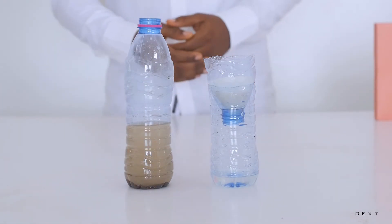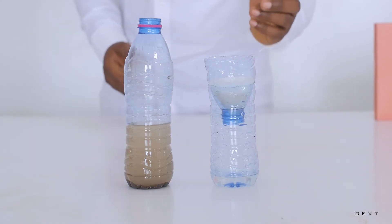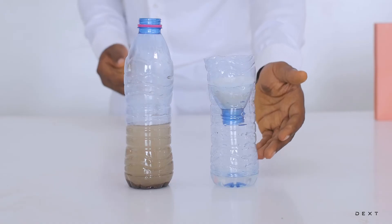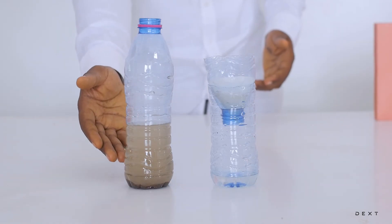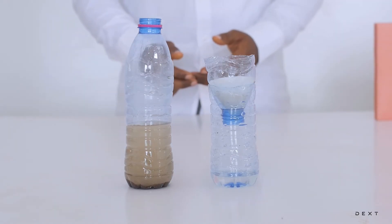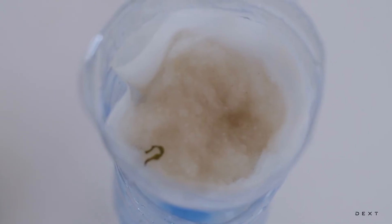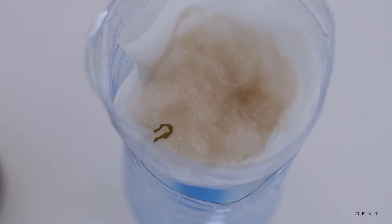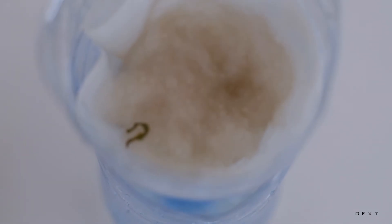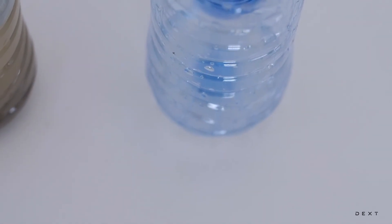So there you have it — dirty water and a simple filtration setup. The water isn't drinkable yet, but you can clearly see that the water which has gone through the filtration system is much cleaner than the filthy water we poured in. When you look on top of the filtration system you can see all the dirty particles and suspended items that have been trapped by the cotton and the filter paper, while relatively cleaner water has passed through.